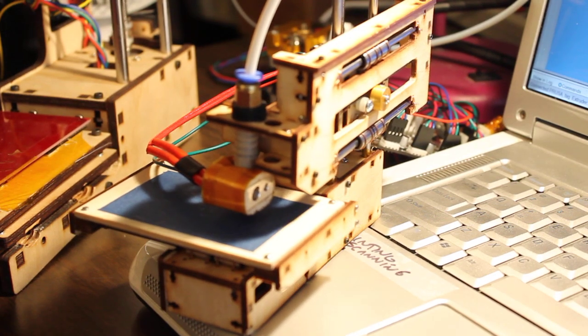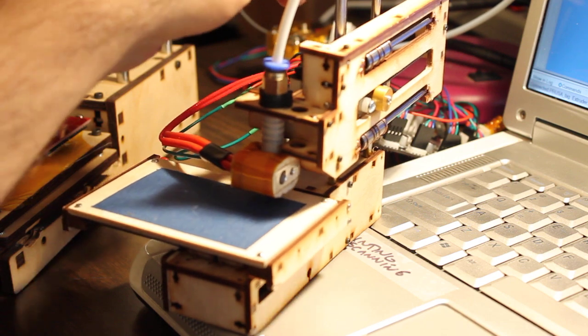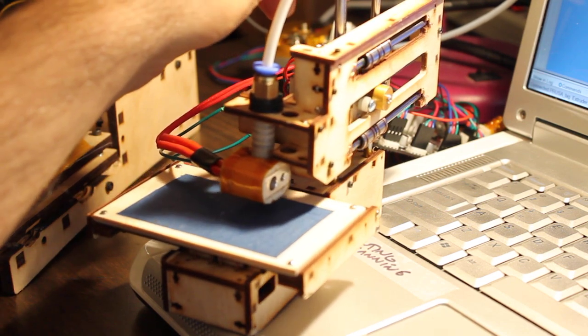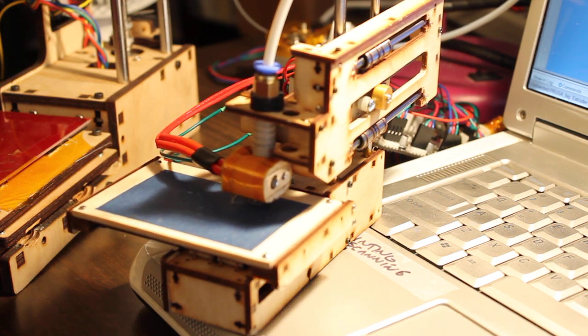Okay, this is a second test print. I think it needs to be down a little lower. There is the first layer. There we go.